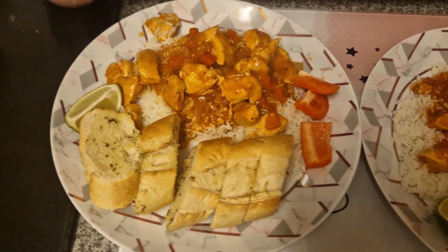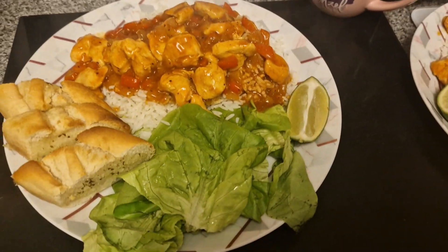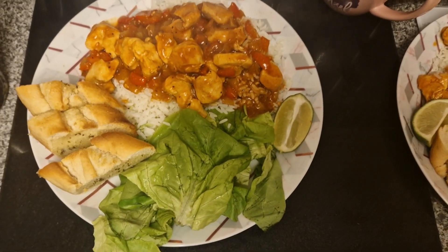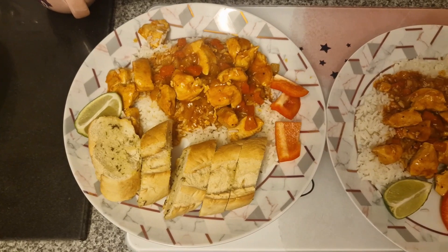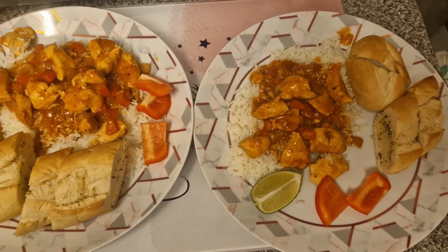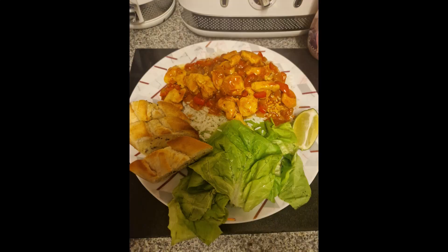This is our chicken wocket that we like to have every week or two — a bit like fajitas but not spicy, just a very nice barbecue flavor. I had some salad with mine; the kids didn't want salad so they had extra peppers, less rice, and more garlic bread, while I had less bread and a bit more rice. We do love this dinner — it's always nice and always full of flavor.